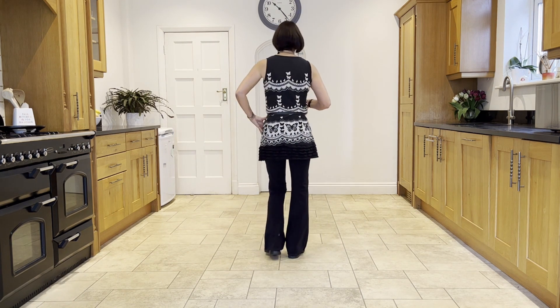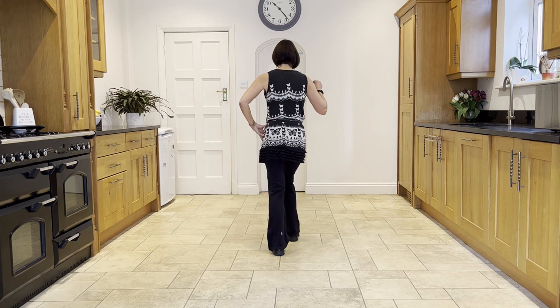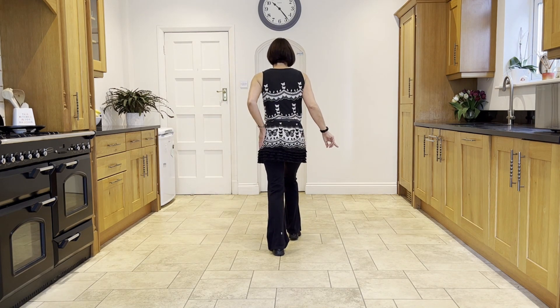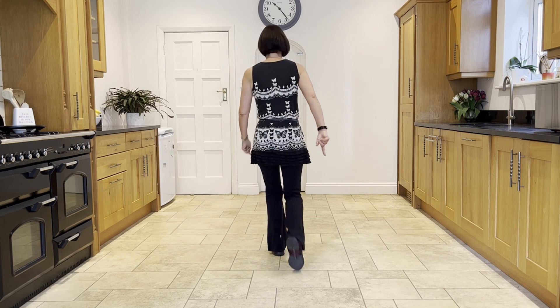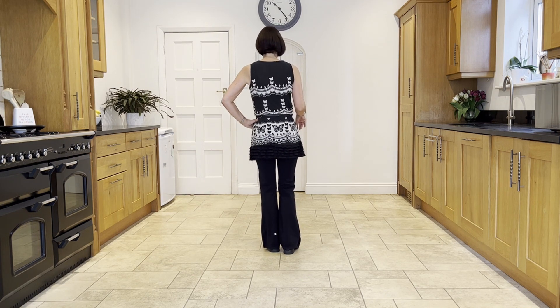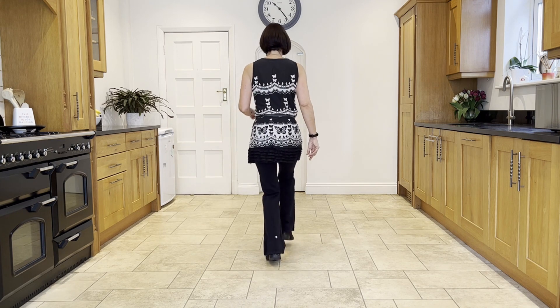Starting with your weight in the left, you're going to stomp the right forward. You're going to swivel your right heel out to the right and back in again. Bring the weight back onto the left as you kick the right forward, and then go into a coaster step. So taking it from the top: stomping the right forward, stomp, twist, twist, kick, coaster step.